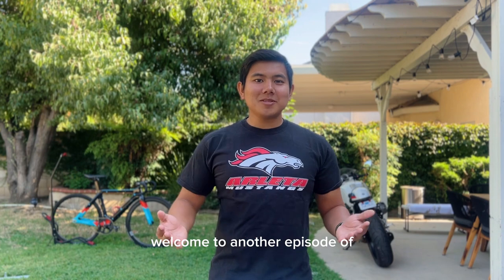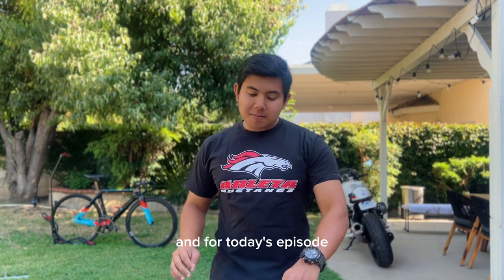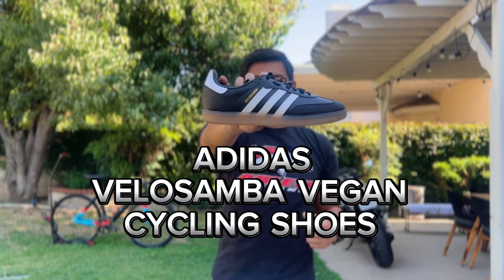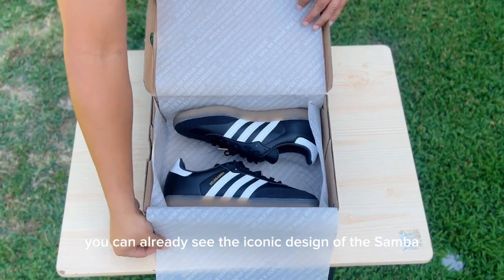What's up mga kazig, welcome to another episode of the product review series. For today's episode we'll be talking about the Adidas Velo Samba vegan cycling shoes. Right off the box we could already see the iconic design of the Samba.